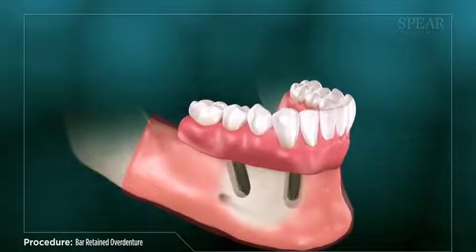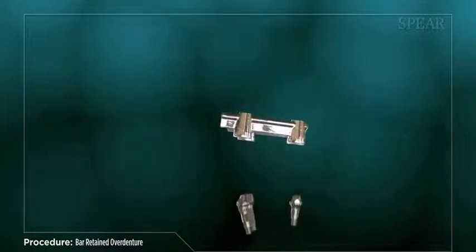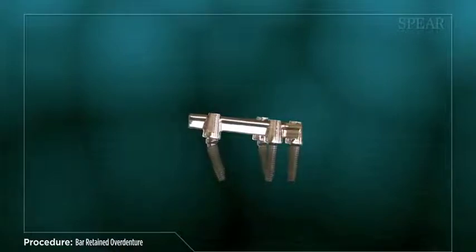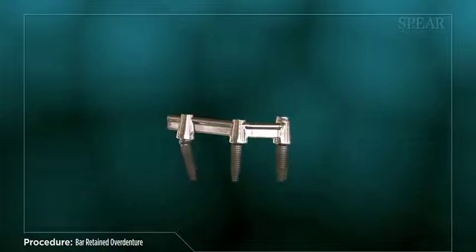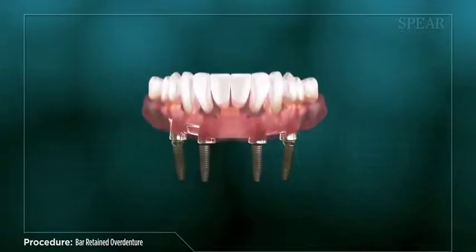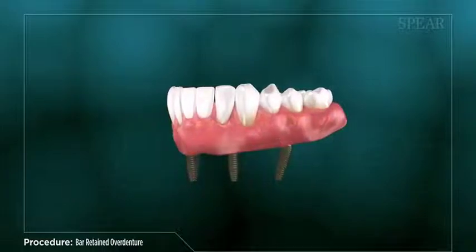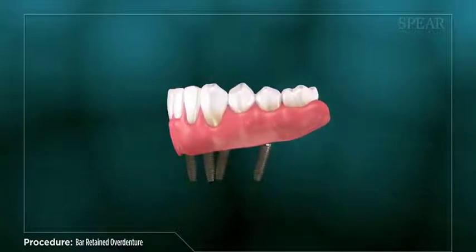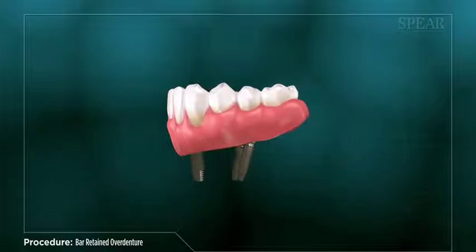It will require multiple appointments for your doctor to place the dental implants and design your overdenture. A bar retained overdenture is a removable prosthesis placed in the mouth containing replacement teeth, mounted in a base made of pink resin, creating an exact fit over your existing gums. It has clips underneath that securely attach to a metal bar fixed in place using dental implants, which are artificial roots placed into the supporting bone. Utilizing implants not only provides a solid foundation for the denture teeth, allowing for optimal eating and speaking, but also helps to prevent the surrounding bone from shrinking over time without a tooth root structure to support it.